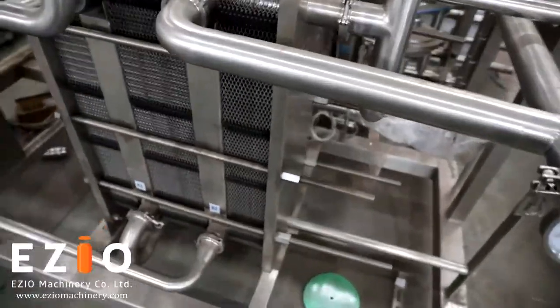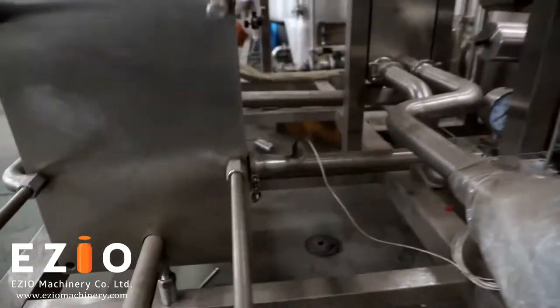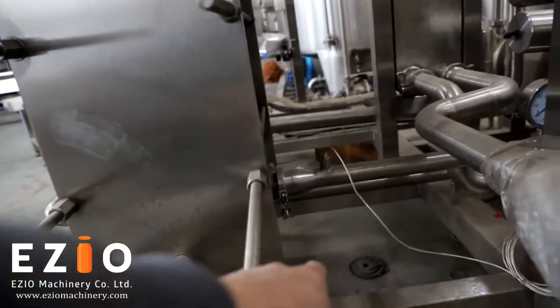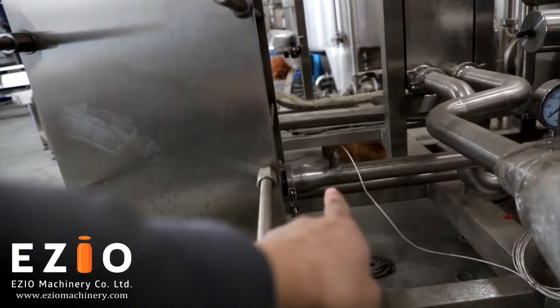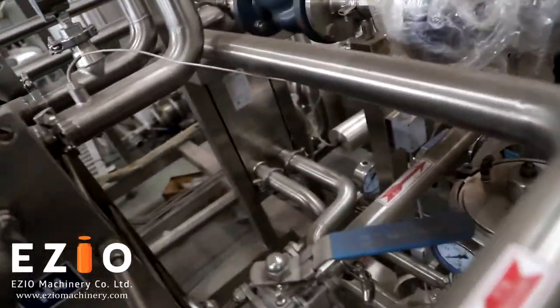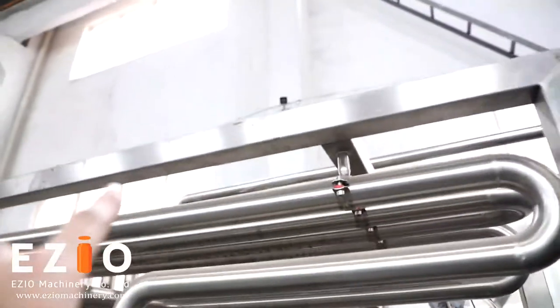The final product will exit from under the heat exchanger, come out from here, go up, travel through the outlet pipe, and go to your bright tank.